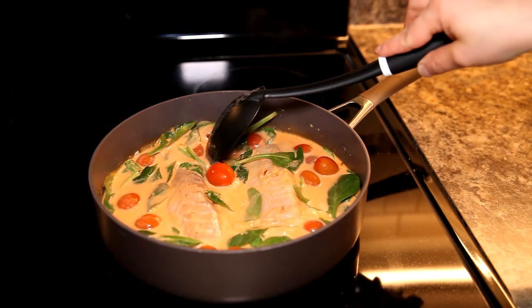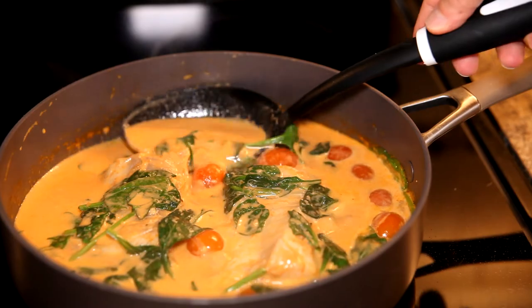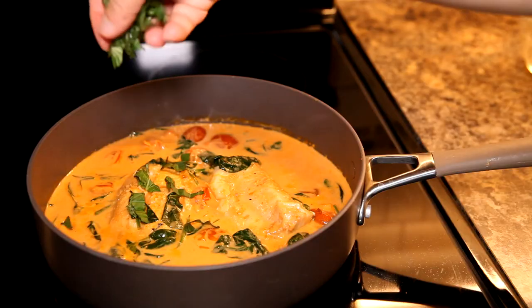Just give it a cover and in about 12 minutes you're going to have that ready to serve. I also like garnishing it with a bit of fresh basil.